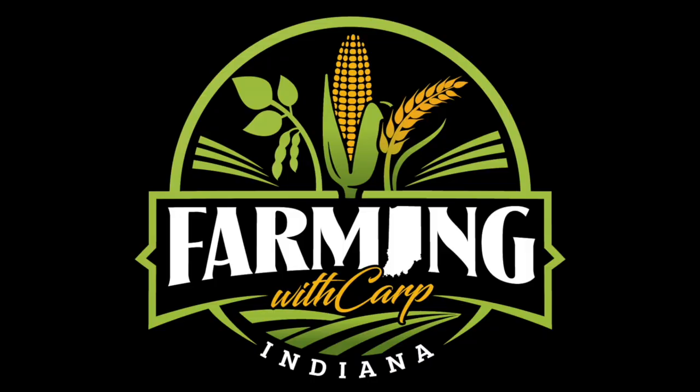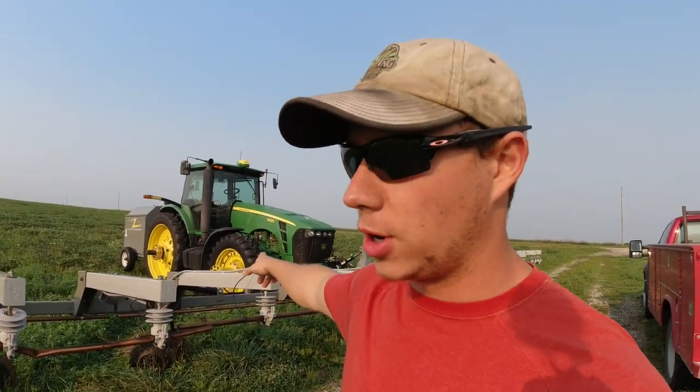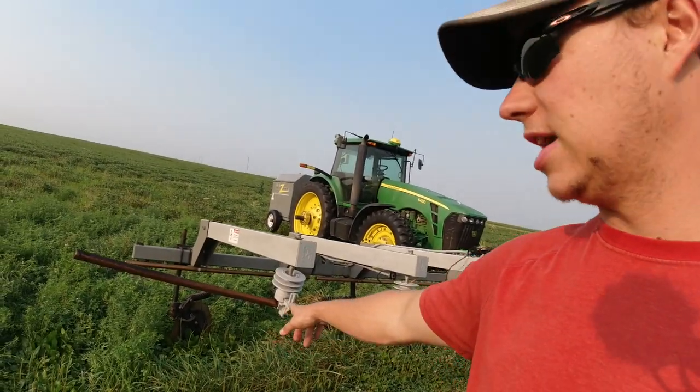The first thing this morning, I'm out here at the weed zapper. We've got a few weed patches — giant ragweed — we're trying to clean up. The whole field's not bad, just a few patches here and there, really in the low spots on a couple of fields. But before we get to that, I've got to fix the weed zapper.